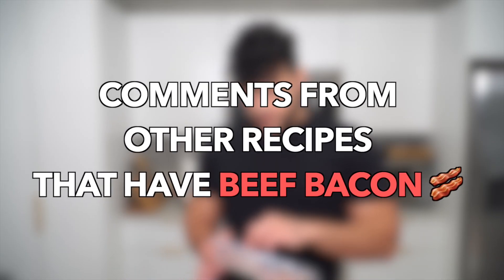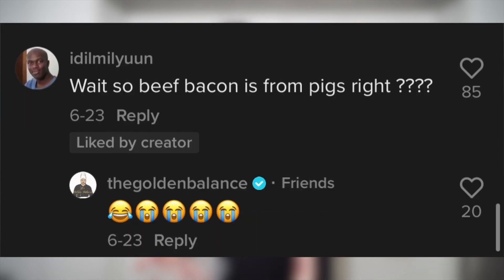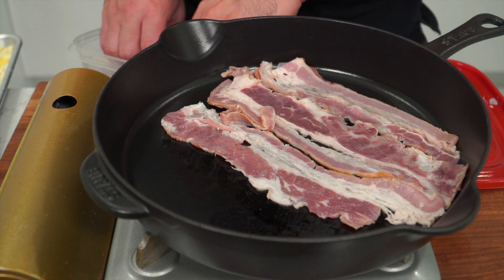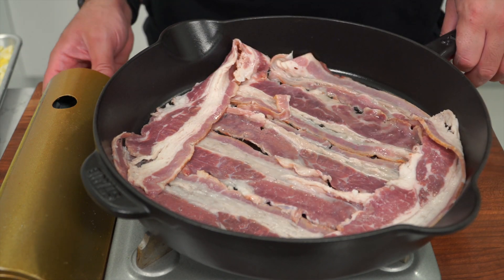Potatoes take the longest to cook, so we're gonna toss them in the pan first. We're actually not adding oil — we have strips of beef bacon. For those of you who don't know, I'm Muslim and cannot eat pork, so we eat beef bacon or turkey. This is made from a cow. The comments on my other recipes are wild — people ask 'wait, beef bacon is from pigs, right?' No! We're gonna toss the beef bacon into the cold cast iron pan so that when we turn up the heat, all that fat renders and melts without burning the bacon. I'll turn it on to medium and just let it render.